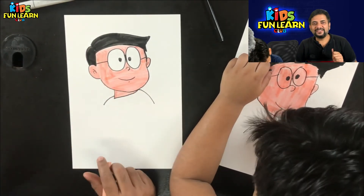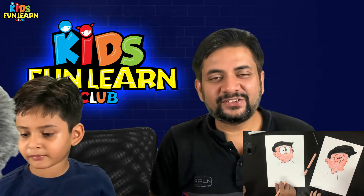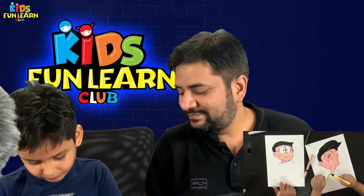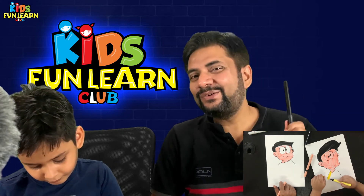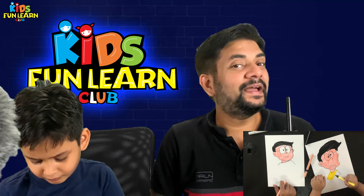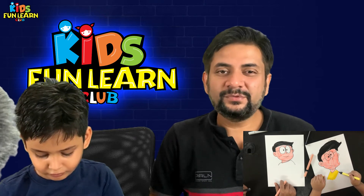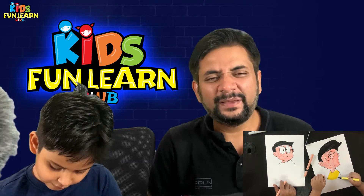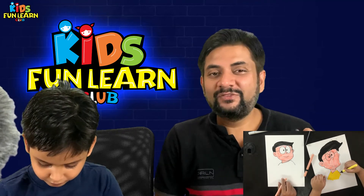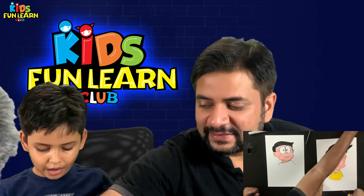By the time Parikshet finishes his drawing, parents, do not forget to share your kids' drawings with us on Instagram and tag us at KidsFunLearnClub and hashtag KidsFunLearnClub to win exciting goodies. See you on Instagram! And do not forget to buy easy step-by-step drawing books from Amazon or visit www.kidsfunlearnclub.com to find amazing things.